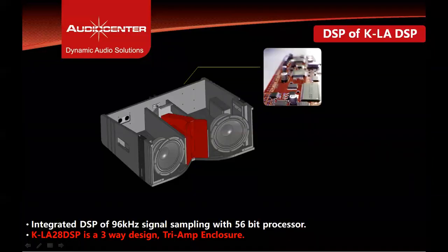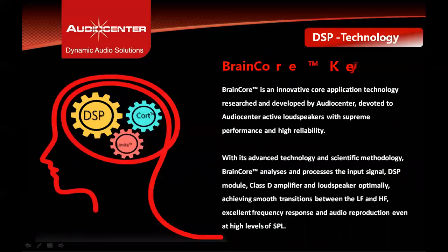The KLA28 DSP is integrated with a 96 kHz sampling and 56-bit processing DSP engine. It features one input, three output DSP processing, and runs on Brain Core software — researched and developed by Audio Center's own R&D team — devoted to all Audio Center active loudspeakers for supreme performance and high reliability. Brain Core analyzes and processes the input signal, DSP module, class D amplifier module, and loudspeakers to achieve smooth frequency response with linear phase response between high and low frequencies, resulting in excellent reproduction even at high SPL.